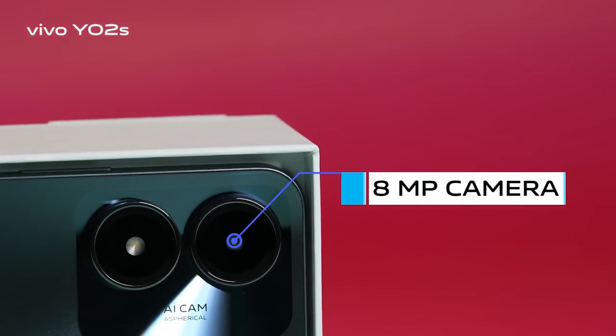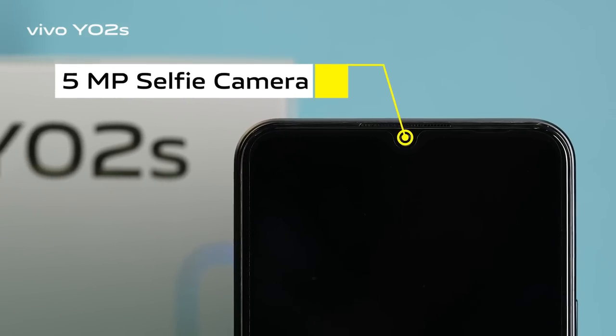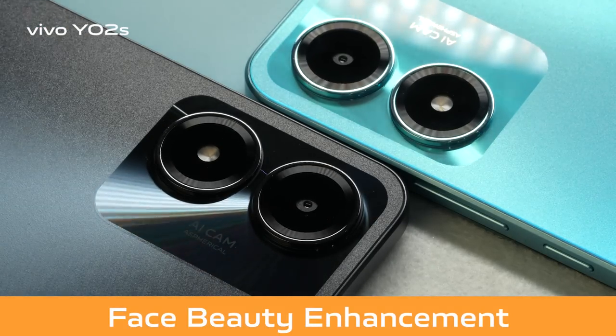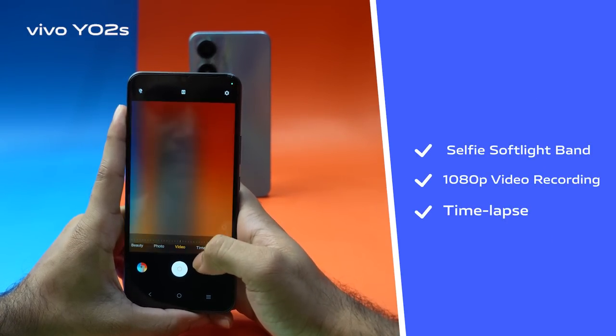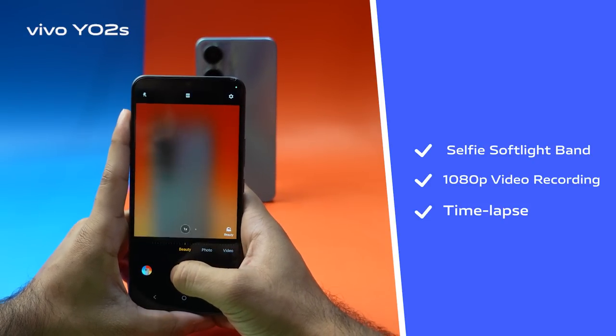The back panel has an 8 megapixel camera and the front has a 5 megapixel selfie camera with face beauty enhancement. There's also a selfie soft light, and both front and rear cameras support 1080p video recording, even time-lapse mode.